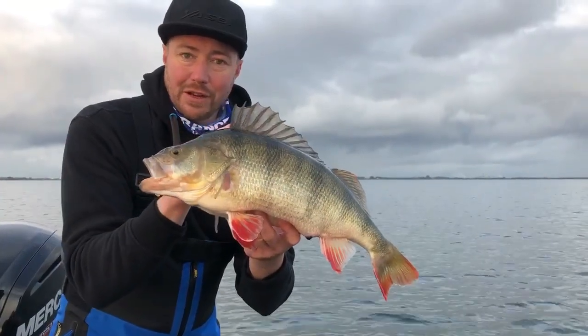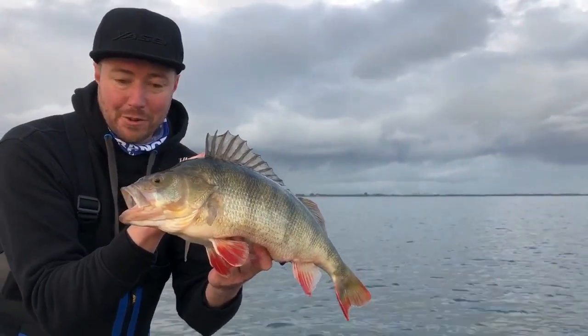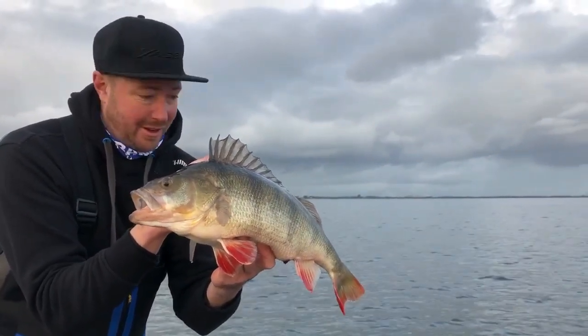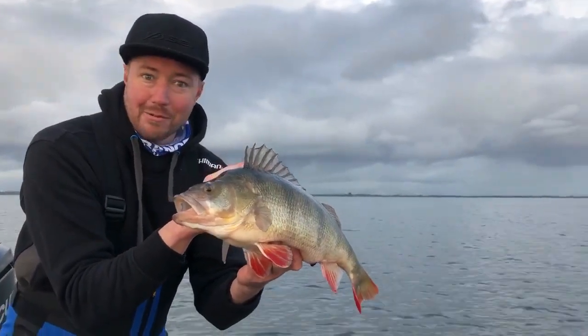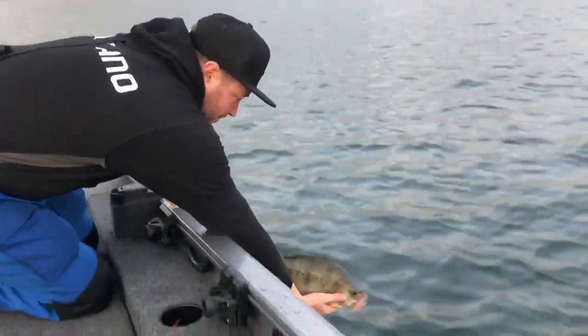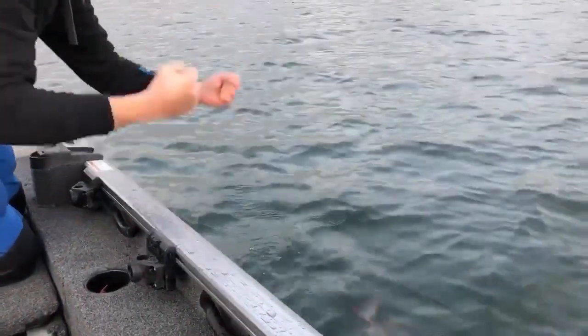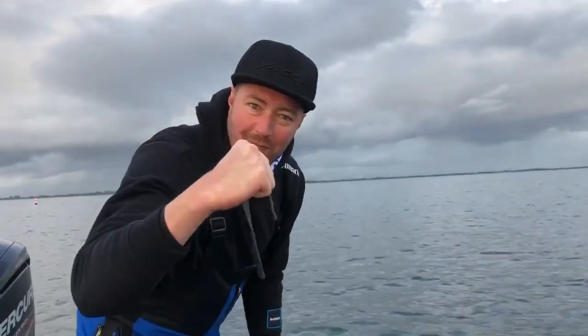Look at that — beautiful fish here in the Netherlands. Shimano Tour, testing out all of the new Yassai Limited rods. Absolute cracking range, soon to come — stay tuned. We're going to get this little one back in. 51 and a half centimetres, five pounder.